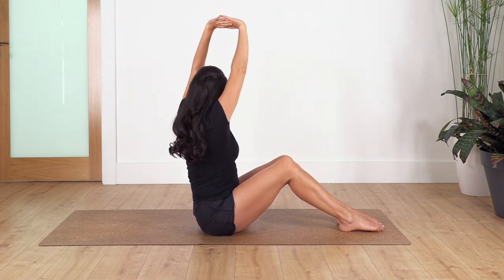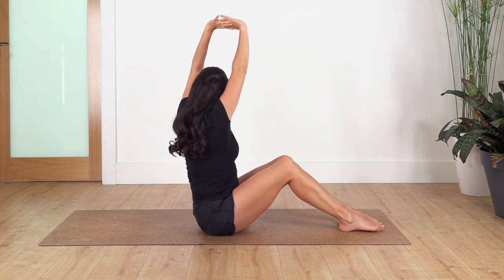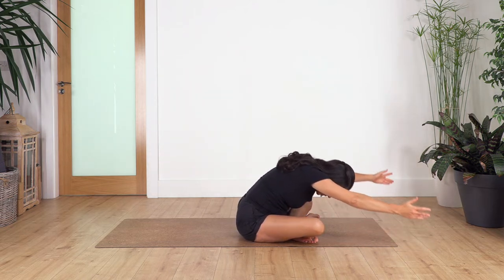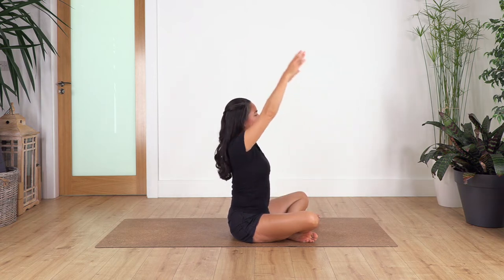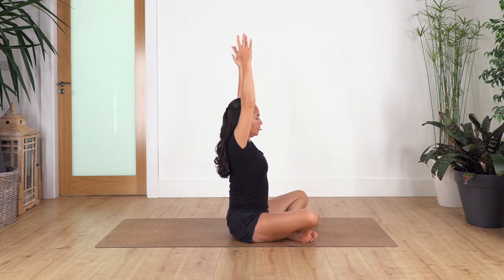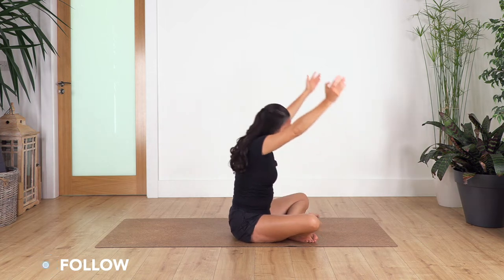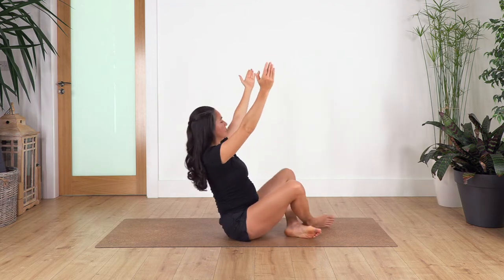Last twist to the right and to the left — release. Cross the right leg at the front, bring arms up, inhale, and exhale down. Inhale, raise your torso again. We do four times up and down, using our tummy muscles. Exhale down without dropping your hands completely, inhale come up.